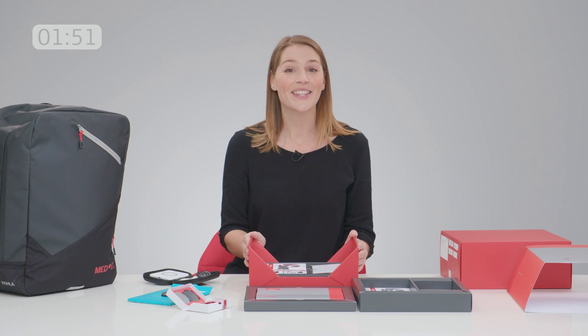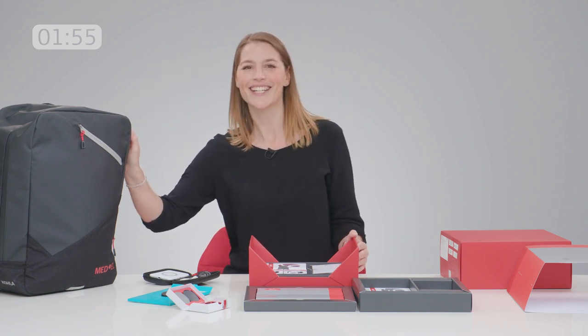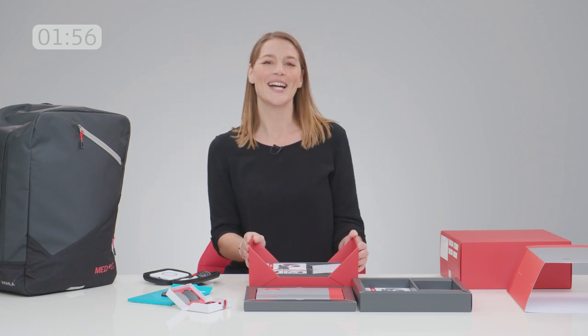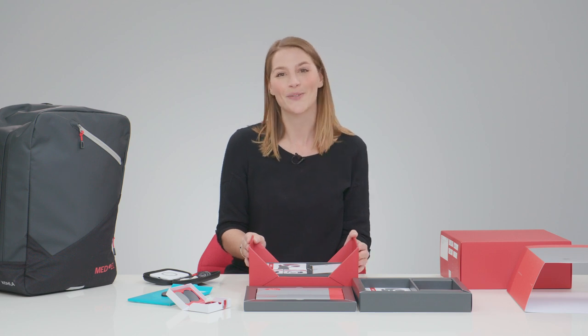Speaking of traveling, with this box you also get this stylish backpack. Stop the clock! What do you think? Let us know in the comments below and thank you for watching.